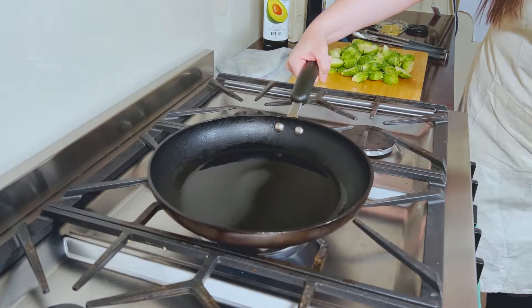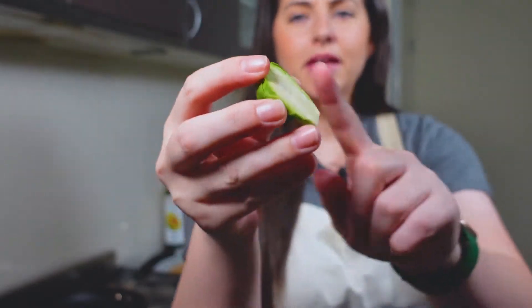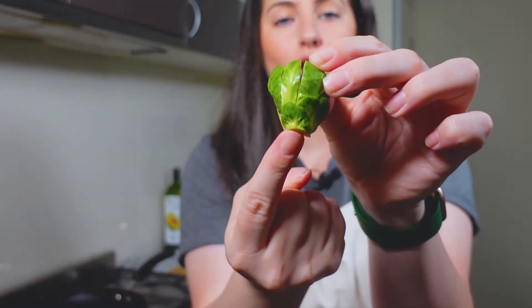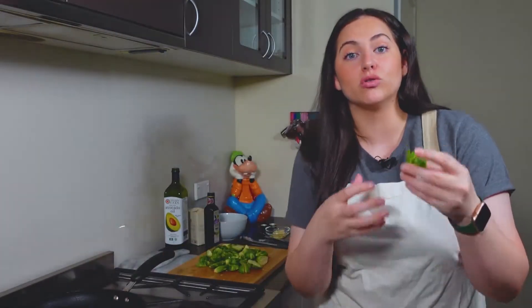While that's heating, I'm going to go ahead and show you what I did with my Brussels sprouts. If you can kind of see here, I split them in half, and I also split them in half longways as well, but I didn't go all the way down to the base. This will just help the oil really get in there and give it that crispy texture.